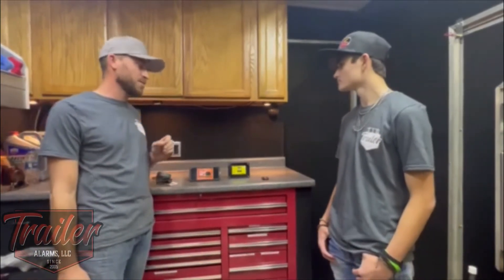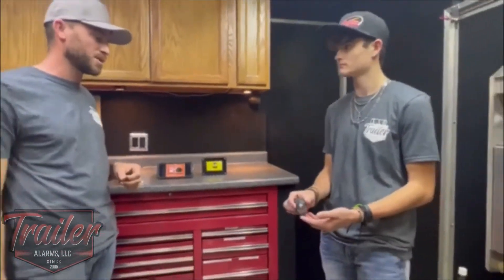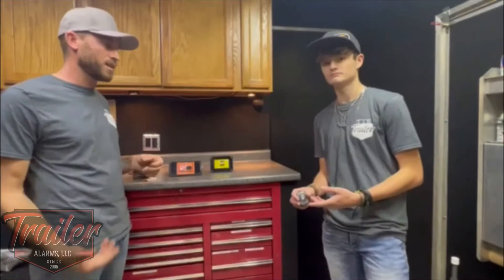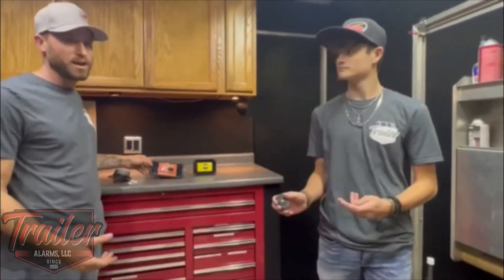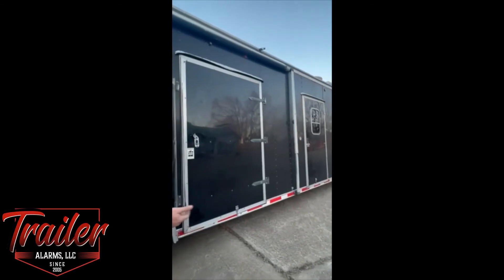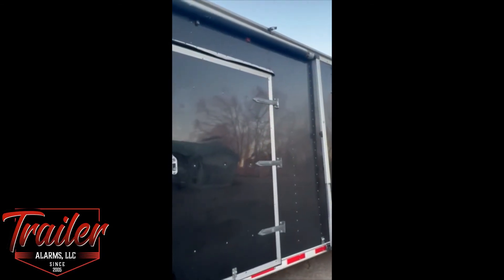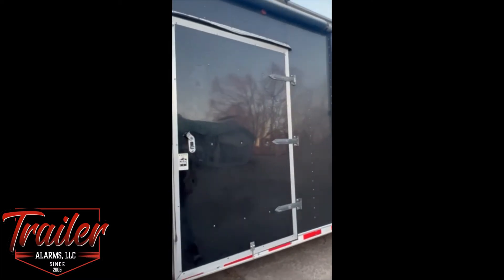The system comes with two key fob switches — we only have one with us at the moment, the other one's in our pit car. Jonathan is going to go outside right now and give you a demo on how to arm the system and what it looks like. Jonathan's going to demonstrate — give it one push. You should get one flash on all your lights. Now go ahead and simulate a break-in, Jonathan.